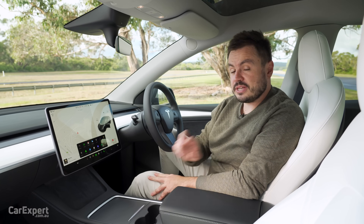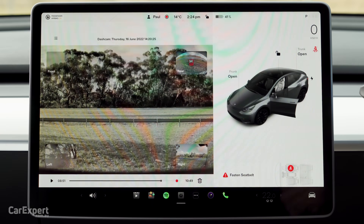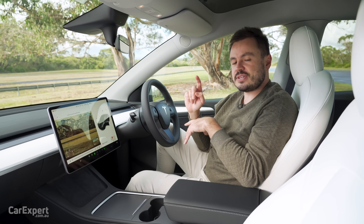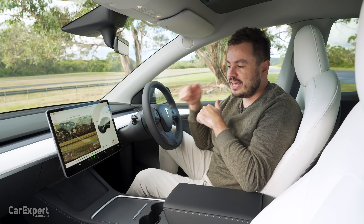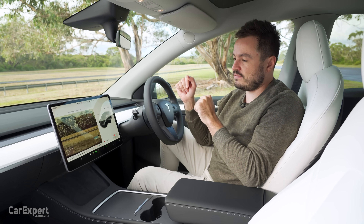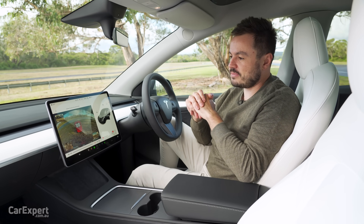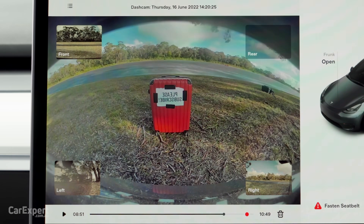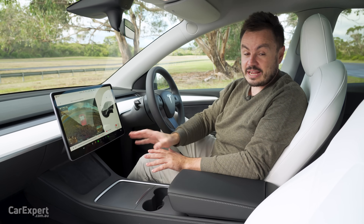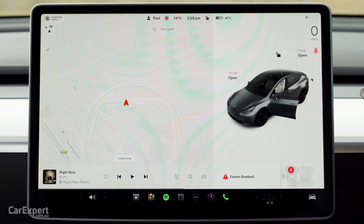There are stacks more features. I'll mention two important ones: dash cam and sentry mode. Sentry mode allows the car to act as a surveillance system. If anyone comes too close or tries to unlock the doors, it'll start recording front, back and sides, and present a message saying you're being recorded. If they break in, it will play music at maximum volume to deter them — and most importantly, it retains all that footage. The built-in dash cam records all driving information including events that lead up to incidents, front, back and sides — full 360 coverage. New features come over as software updates, installing overnight while you're asleep.